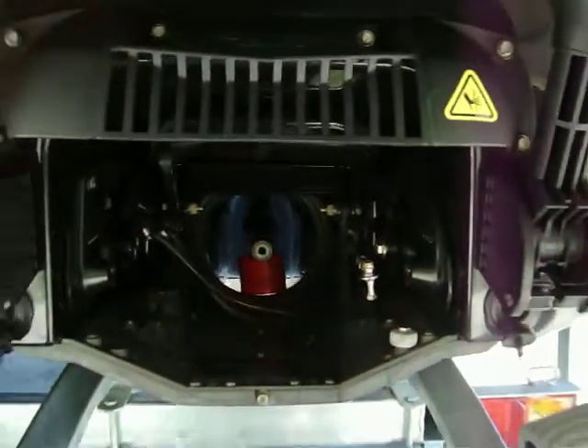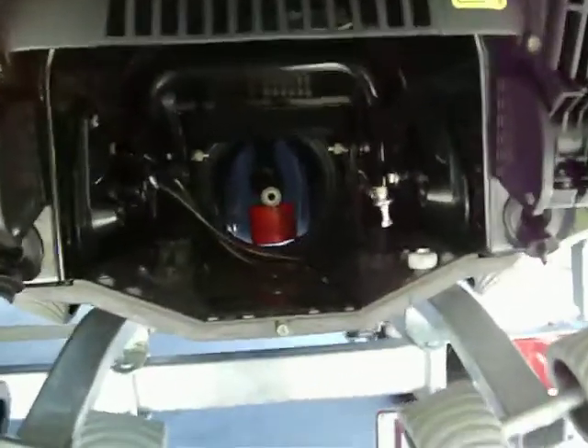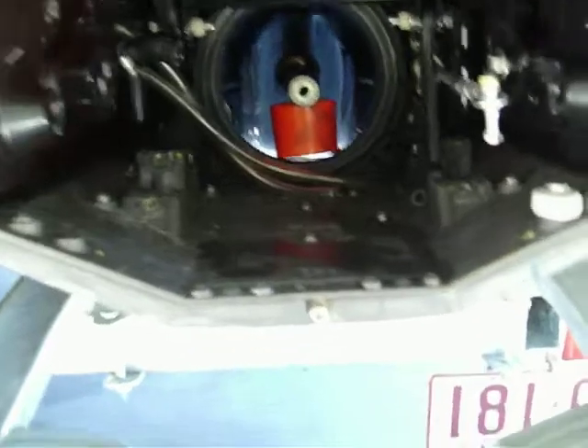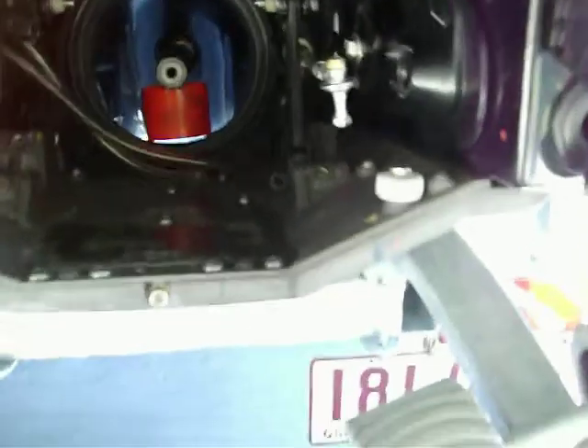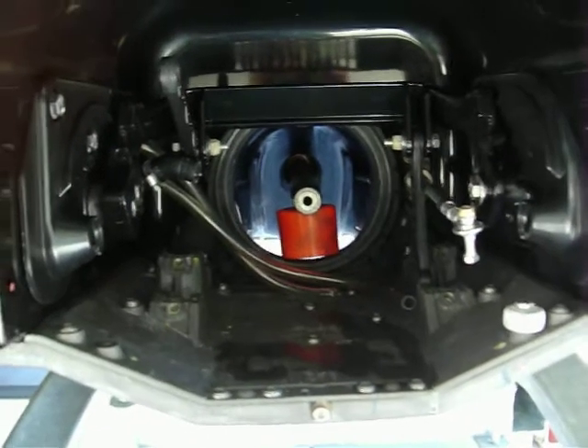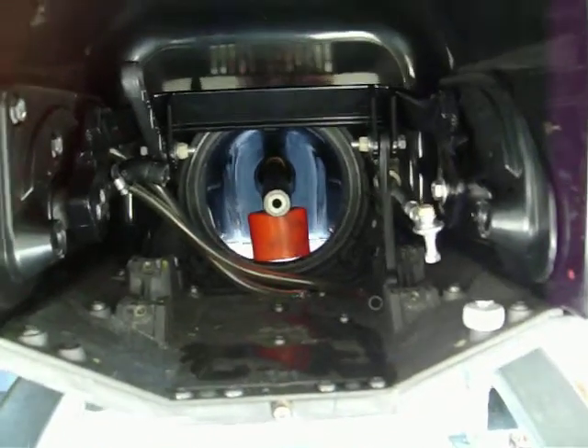Everything is tucked up into this fairly small space, held in probably by about two cable ties, a hose clamp, and about 12 bolts. Anyway, I'm going to go and pull this impeller out, give it a tidy up, and see what I've got left.